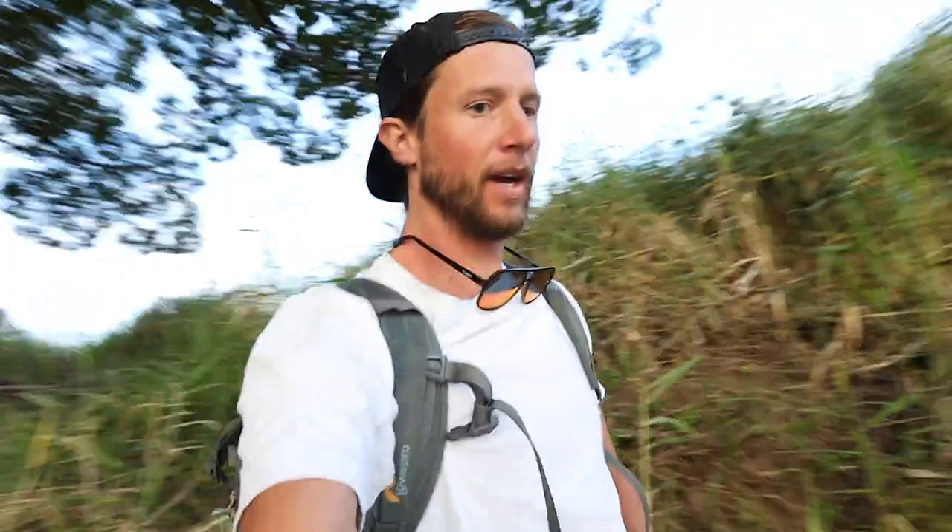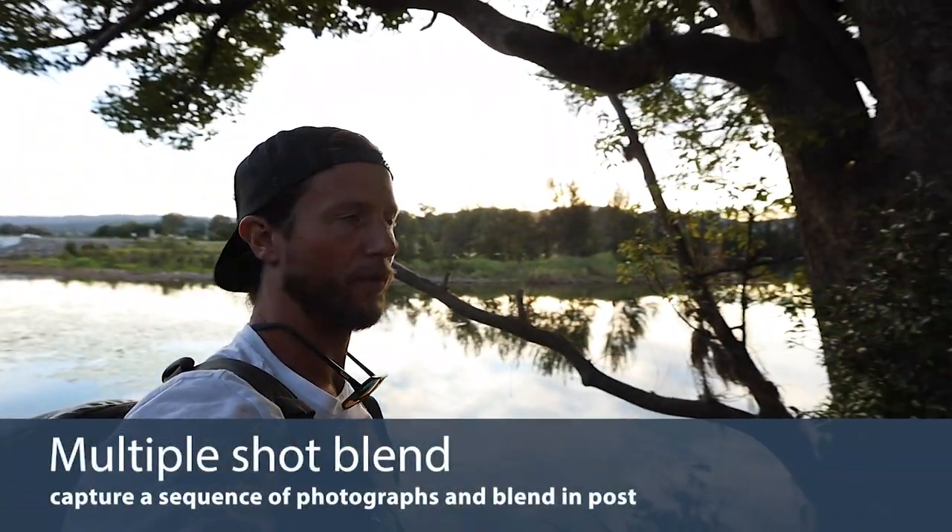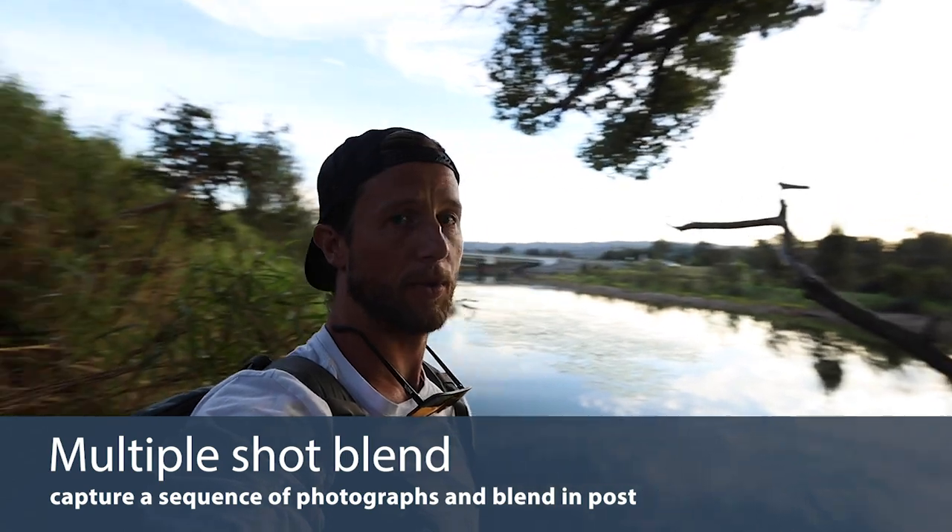We've gotten to the next location, just down the road a little bit. I want to get to this one really quickly because we've got beautiful light, and I want to get down to the beach and show you some actual motion. I'm going to show you how to do a long exposure without an ND filter in bright light using multiple exposures.